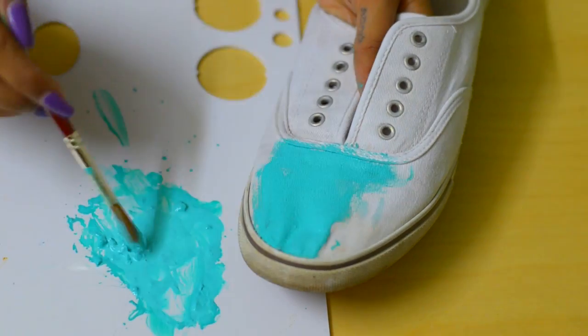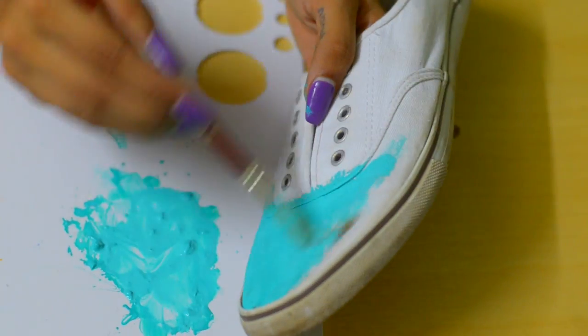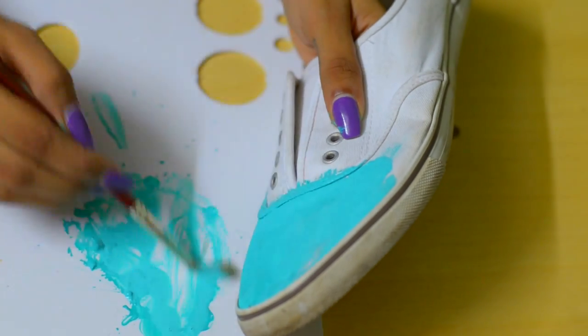One thing that's really important is that you're not supposed to add water to your paint, except for when you need to wash your brushes.